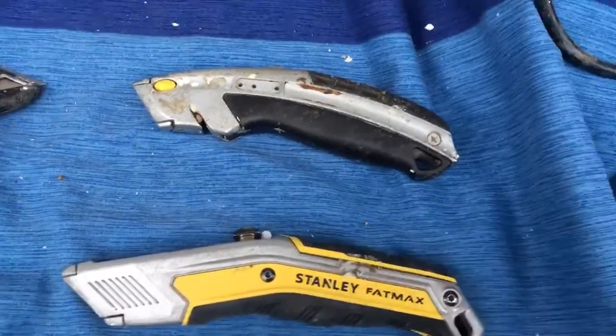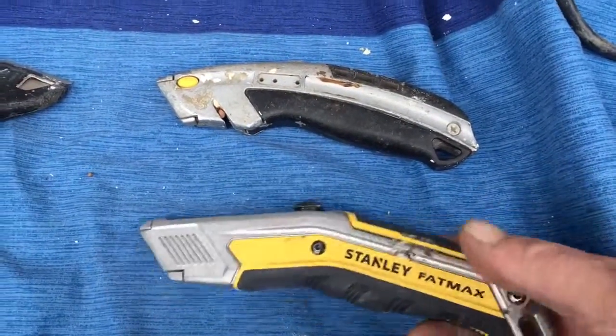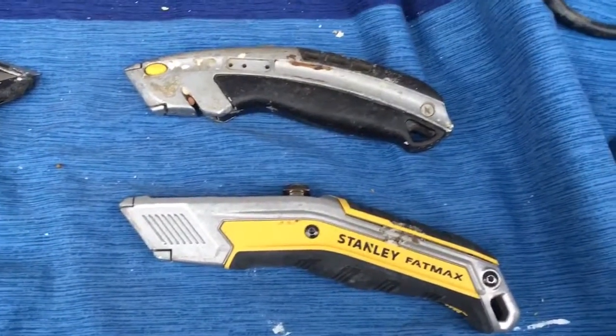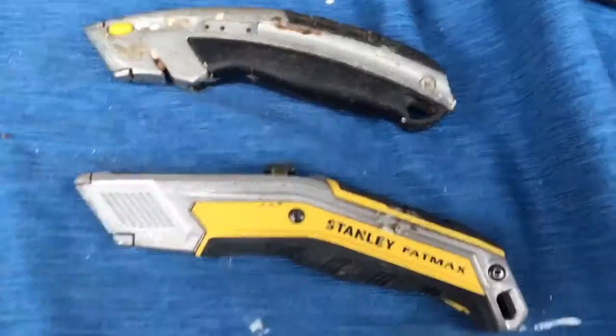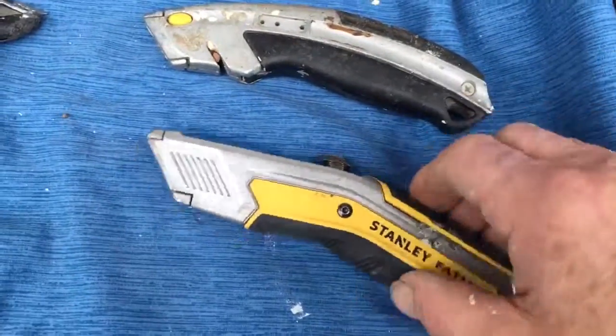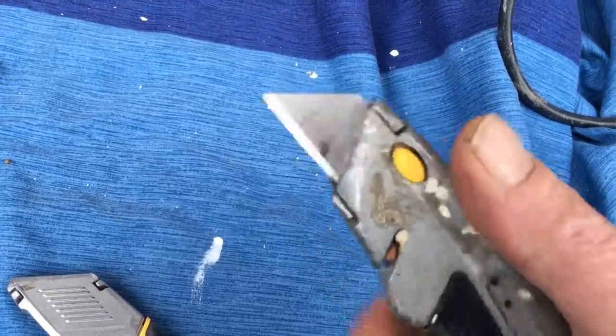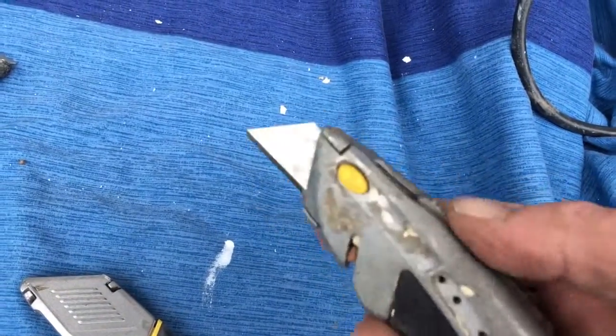Hey, it's Bearwood here. I got this FatMax safety knife a while back, and I thought, oh, that's cool. I had it because I didn't like the way this one here loaded the blade — you had to push that up, push that in, and slide the thing in.